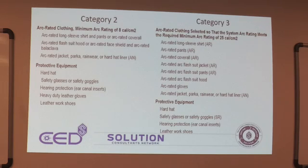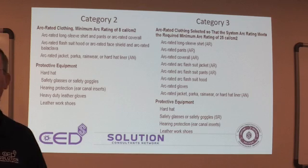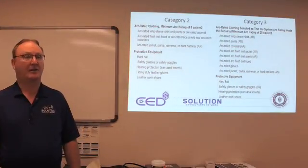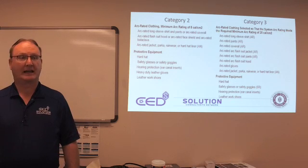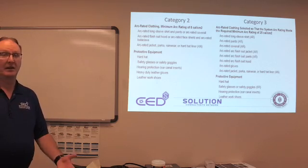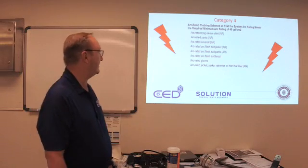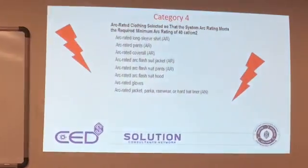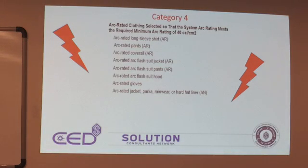One thing to remember is your boots. If they're steel-toe boots and the toes are worn through so you can see the steel, and someone is on their hands and knees working on a piece of equipment with that foot down, it basically grounds them even better than through their body and knees. Make sure your shoes are in decent order and well-maintained. Category four is the 40-cal suit: long-sleeve arc shirt, arc pants, arc-rated coveralls, arc-rated flash suit jacket, flash suit pants, flash suit hood, arc-rated gloves, arc-rated jacket, parka, rainwear, and hard hat liner. You are in full dress. It's very dark and hard to work in — sometimes people say it almost creates an unsafe environment and more chance to make a mistake.